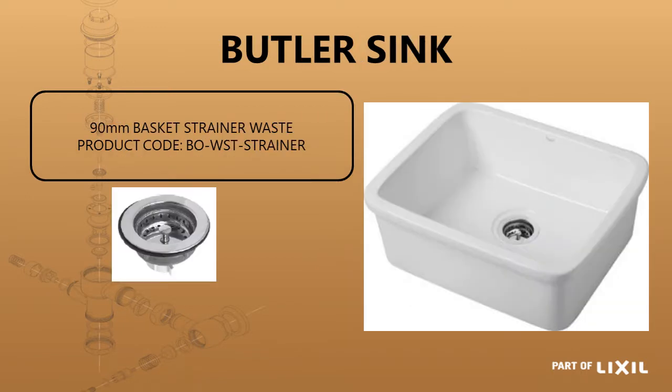Then you've got a butler sink. The James Butler sink is available with a basket strainer waste which is 90 millimeters — the standard size hole for a butler sink. Just be careful that the strainer supplied by Frankie does not work with this because the thread is too short. It will work with stainless steel but not with the thicker ceramic sink, so be wary of not using the Frankie strainer.